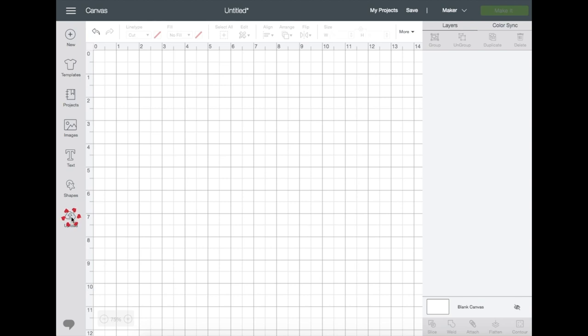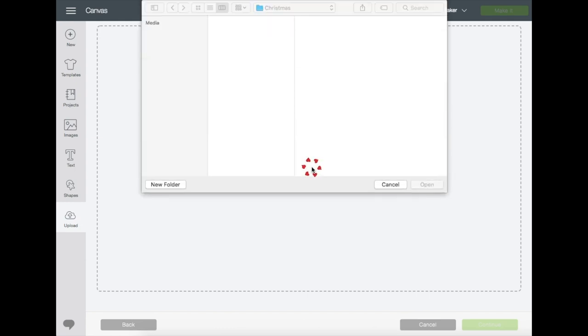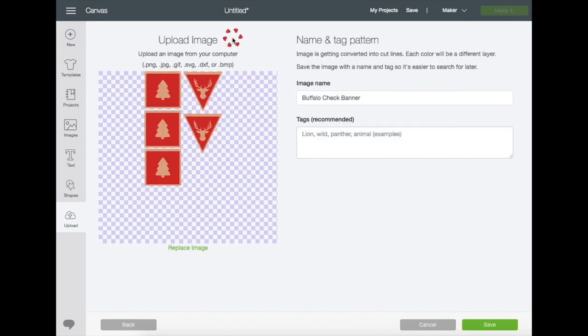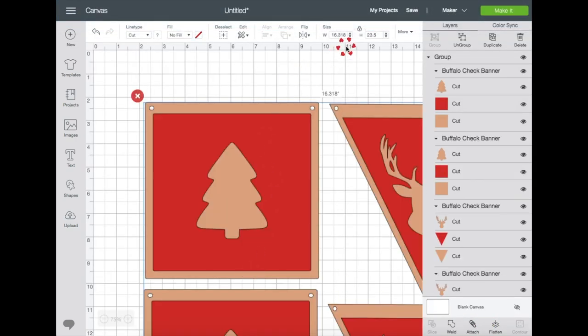Let's go to Design Space. Go to Upload, then Browse, find the file where you saved it — mine is in my default folder. Right here, just name the file and you can also put tags on them if you like, then click Save. Click on the image and just insert it. As you can see, the image is quite big.